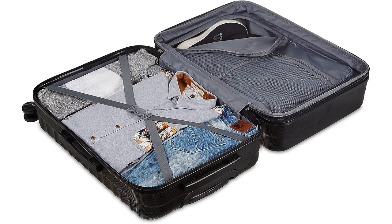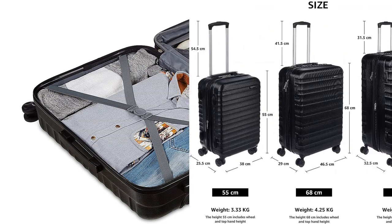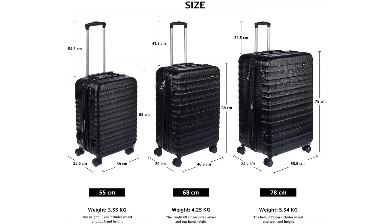In terms of style, the black color of this suitcase is sleek and timeless. It looks professional and matches well with any outfit. I appreciate that it doesn't easily show scratches or scuffs, maintaining its polished appearance even after multiple trips.